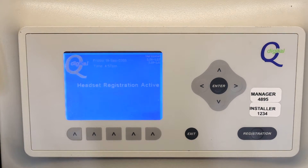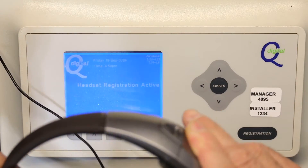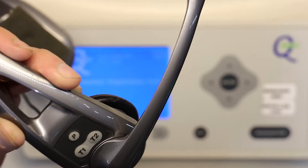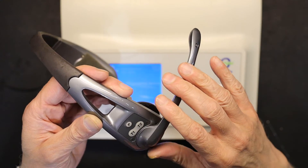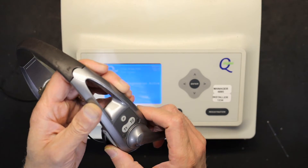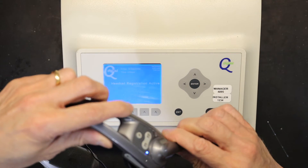Click OK and headset registration is now active. At this point, put the battery in — the headset is booting up. It's telling me registration is incomplete, which is obviously the case because I haven't started it yet. To complete the registration, once you have the registration activation on screen, press the volume down and P buttons together.